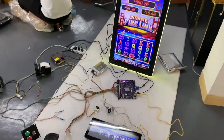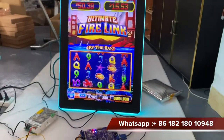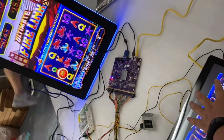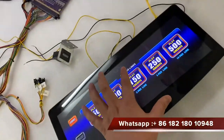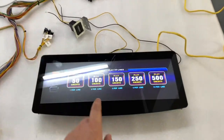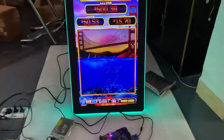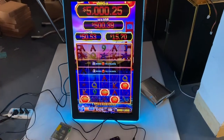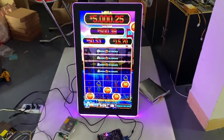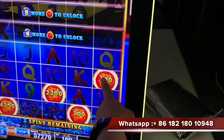This is Fairlink, this is Fairlink Games. You see when I touch it — you can touch it. This is the last one. This one is the one.